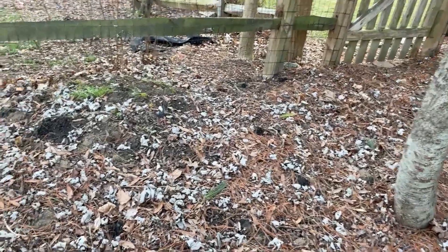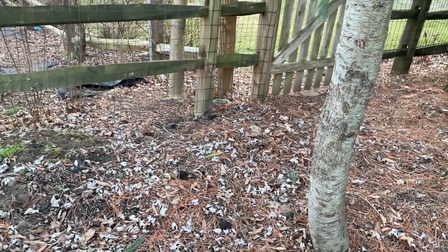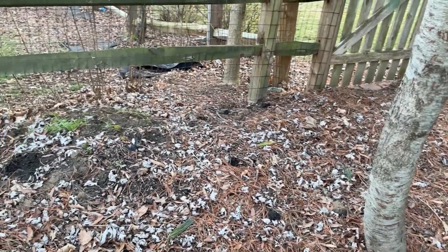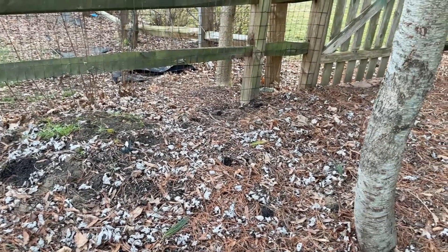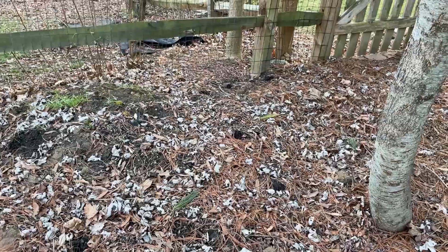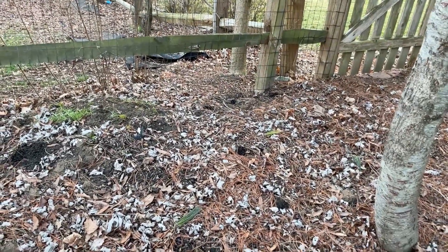Some things to remember about leaves is that they will decrease the pH of your aquarium, and at the same token, the hardness of your aquarium will also decrease. So not every fish will want an aquarium with leaves, because not every fish enjoys soft water and water with a low pH.